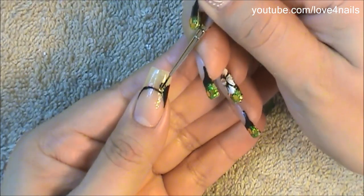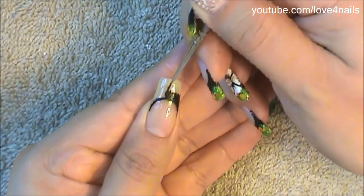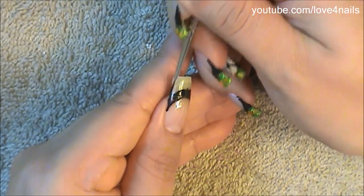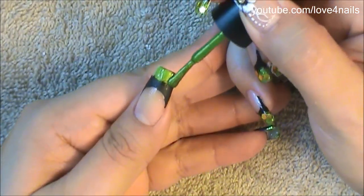Over the bottom part of my French manicure I'm just going to be filling it in with the black color, coming up halfway only. Any two colors you choose for this design is going to look great, so just continue filling in halfway going up your nail with your first color.